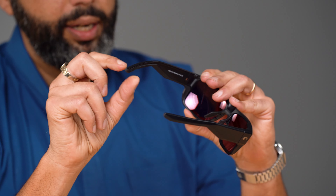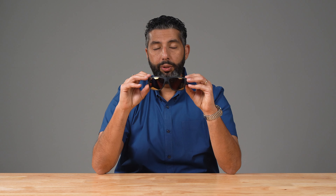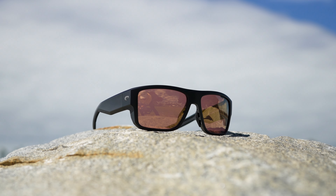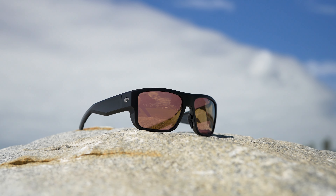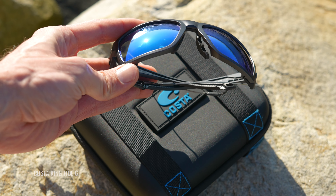The last thing to mention — and this might steer you away from getting these — is they do not have the retention system. There is no actual hole where you can put the tricked-out leash systems. You can get different kinds of croakies or cords, and there are lots of aftermarket options. If you love this pair and want to wear a croakie, you still can, but just know there's no built-in retention system design. I think that's because these, although super functional, are not part of the Pro Series — they're not specifically made for the most hardcore conditions. If you are looking for that, check out the Pro Series. Probably the closest one to this is going to be the King Tide 6, which is more feature-rich and made more for hardcore adventures on the boat.